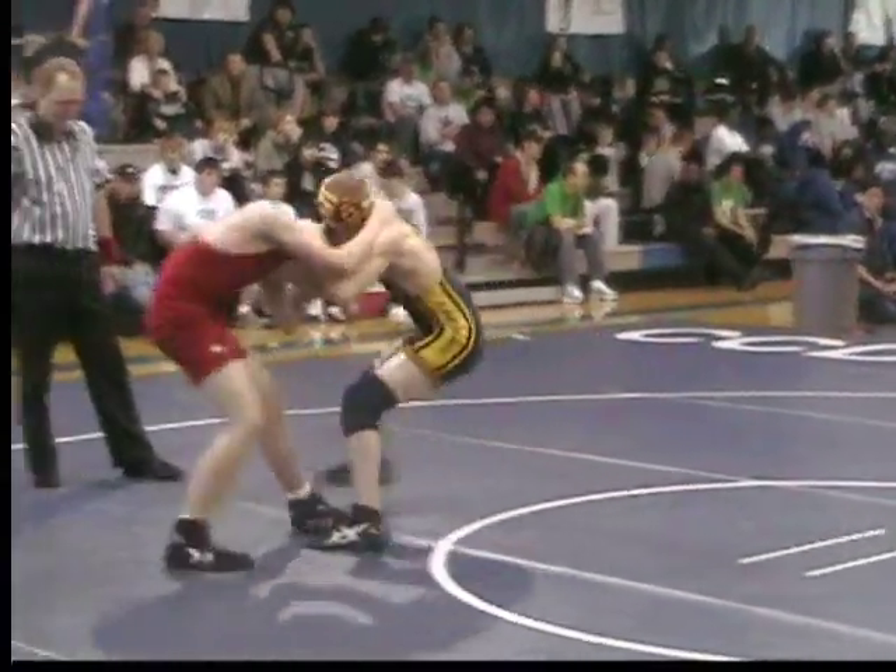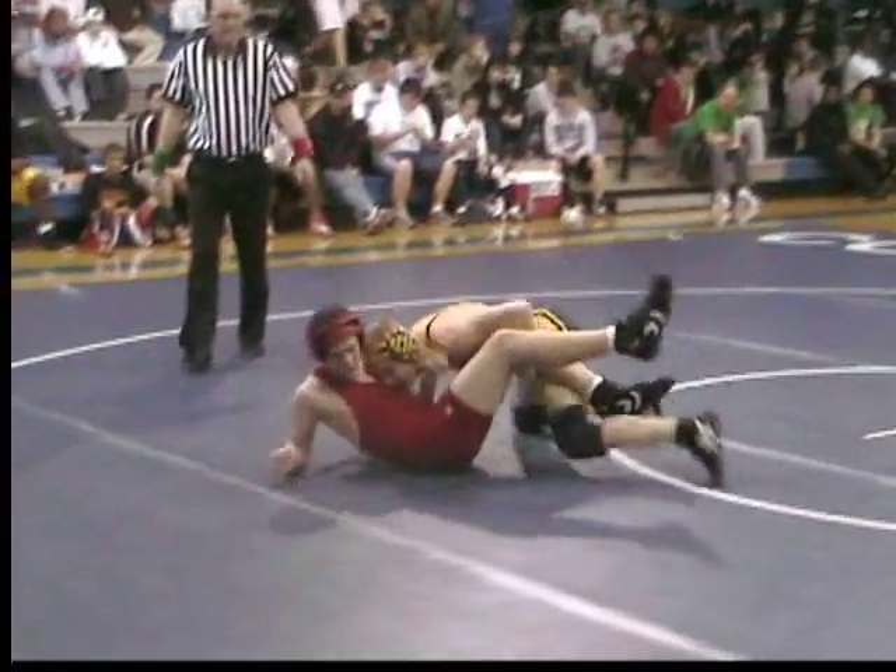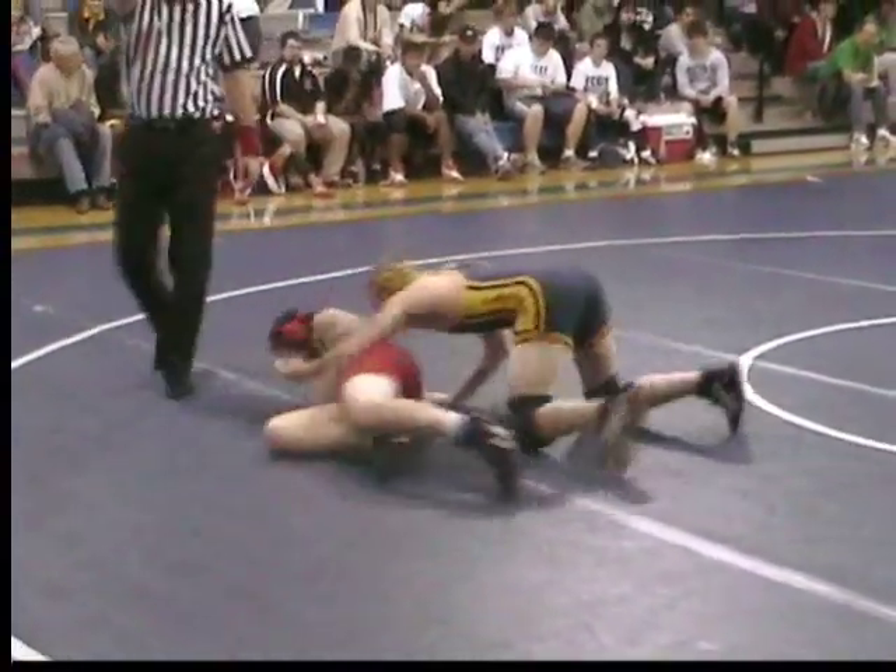Ankle. Ankle. Let's go to an ankle pick. Finish it, finish it. Half. Take a break. Half, put it in and go. Half.